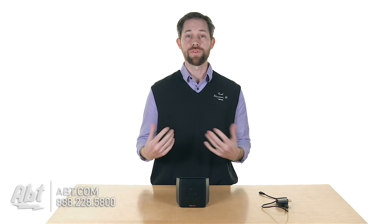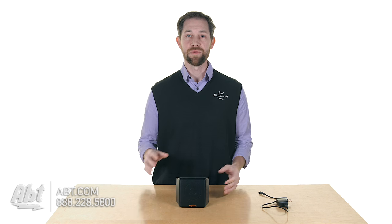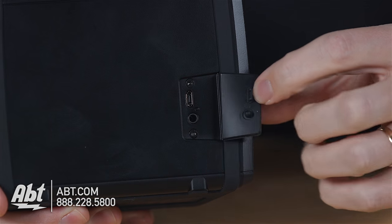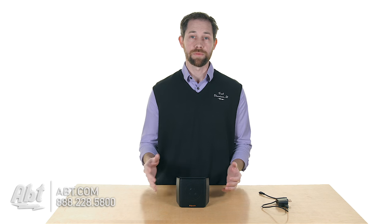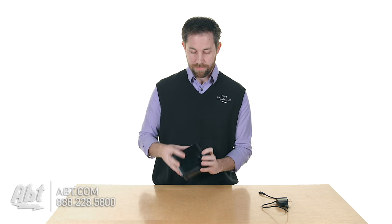It runs on Bluetooth, so if you have a Bluetooth-enabled device, you can hook it up to this wirelessly and play back all your music right here through the speaker. It also has an auxiliary input as well, so if you don't have a Bluetooth-enabled product and you have an auxiliary output on it, you can plug that in here on the back with an auxiliary input cable — so it's going to be a mini plug.